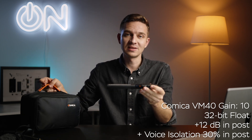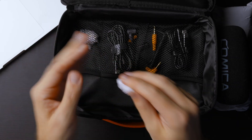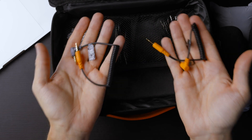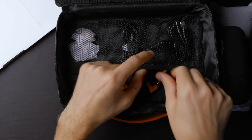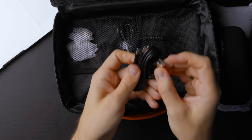In the top compartment we have two dead cat wind protectors — pretty furry ones — and two pop filters for indoor use to reduce plosive sounds. There are adapters from quarter-inch thread to three-eighths and larger. Two packages of those. Also a long cable with USB-A to USB-C for sending files to your computer or using it as a microphone, two mini jack cables for connecting to a smartphone or camera, and a USB-C to USB-A charging cable — so you can charge both microphones and the receiver at the same time.